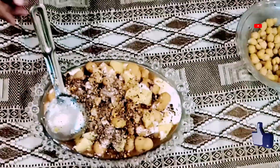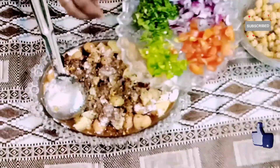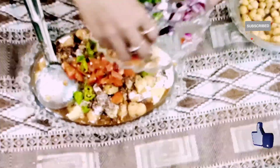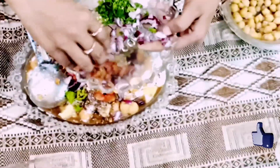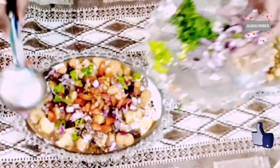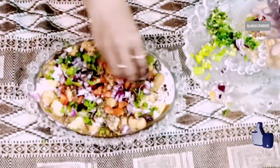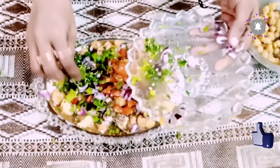I will mix these ingredients so that it will have a good taste. Once the ingredients are done, I will add some tomatoes with the ingredients, green chutney, onion. Now we have to put it in the pan.